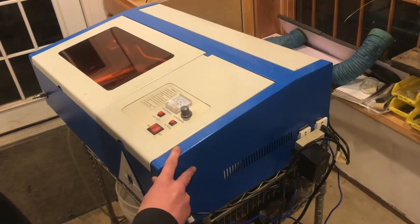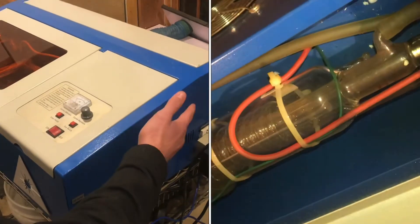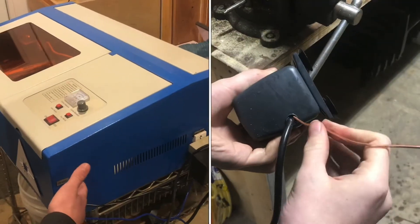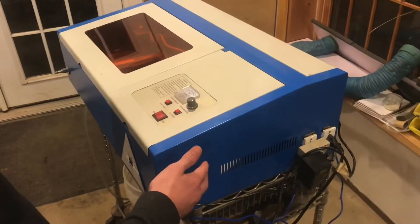This is a Chinese K40 laser cutter, and we just upgraded to a larger one. So this one needs to go into storage, but the laser tube is water-cooled. We're going to be storing it in an area where it'll drop below freezing, so we don't want any water in that tube — we're going to drain all the water out. In this video, I'll show you how to do that.